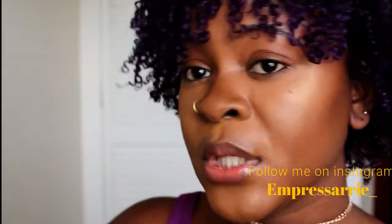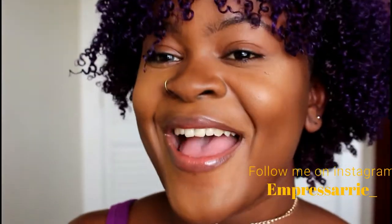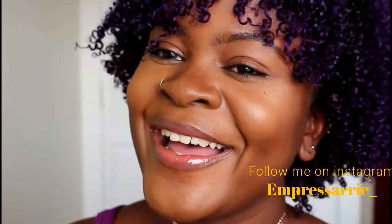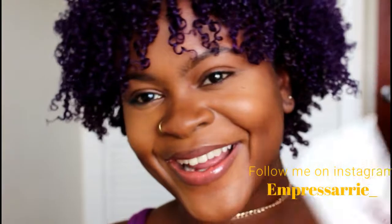You guys should definitely try this out. If you have tried it, comment below and let me know what you thought. Thank you so much for watching — please subscribe, like the video, and tune in for the next one. Bye!